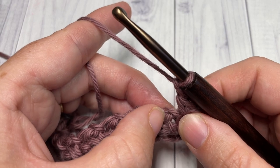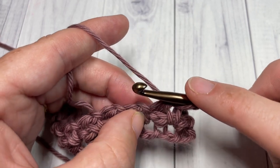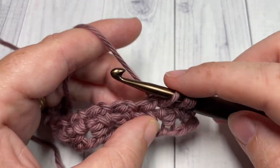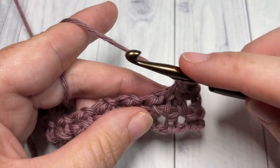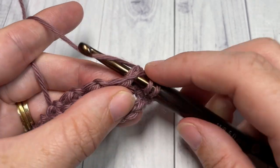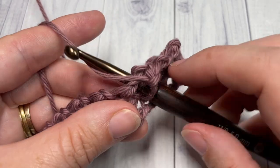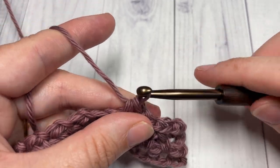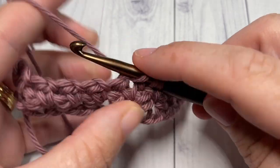Yarn over, drop a loop, yarn over and pull through three, chain one, and repeat. Work your single crochets two together in the chain one spaces all the way across, chain one, turn your work, and simply repeat row two for as long as you would like. And that's all there is to working the crossed single crochet stitch.